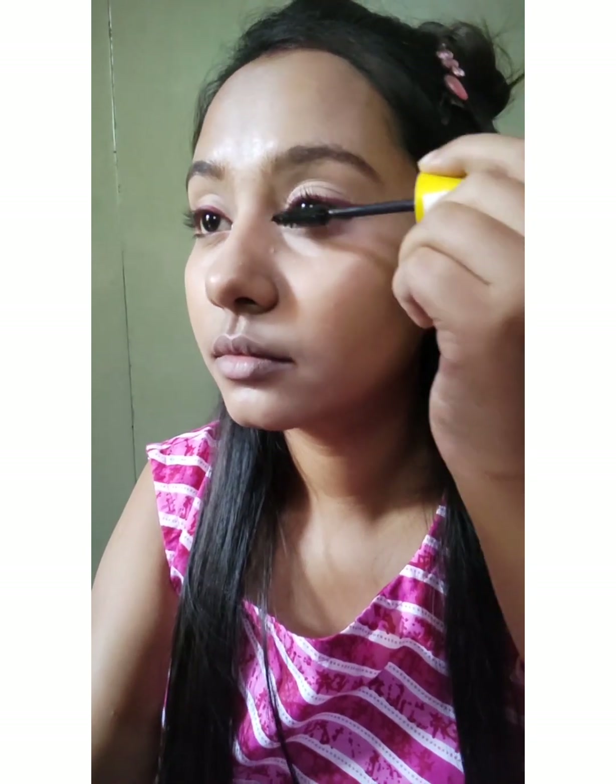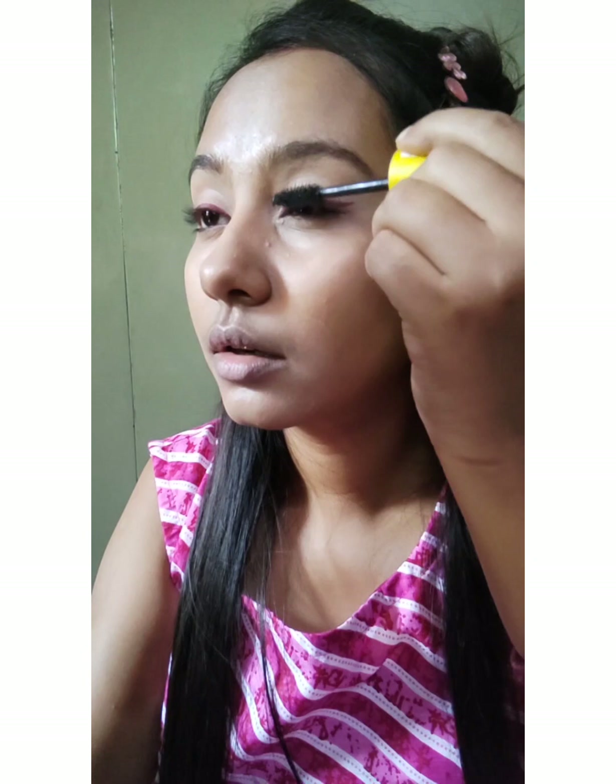Then I'll use my all-time favorite Maybelline Colossal mascara. This makes a huge difference to my eyelashes — you can see the difference for yourself. This is my favorite mascara.